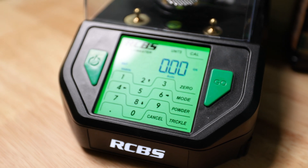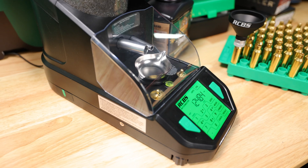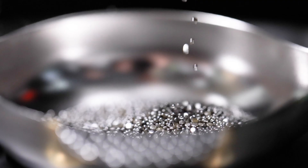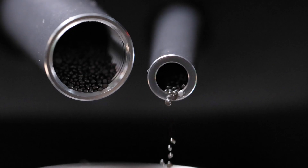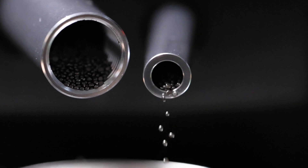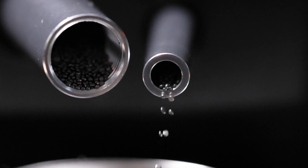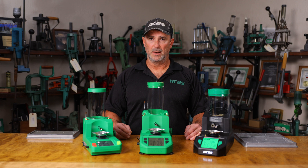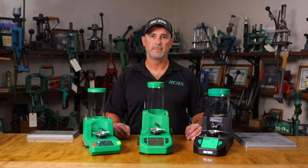You can also run the Matchmaster in match or standard mode. If you want plus or minus tenths of a grain and you're comfortable with that, you can do that with the Matchmaster. You can also create custom parameters in standard mode, which gives an even faster dispense time than either the Link or the Supreme. So if you're really looking for accuracy and a spot-on dispense charge, the electronic dispensers are where it's at.